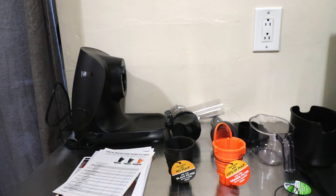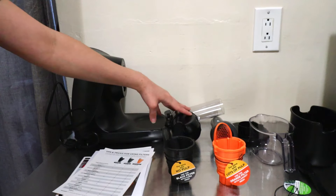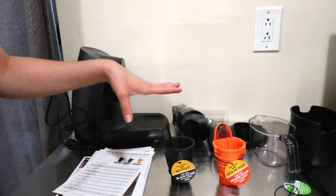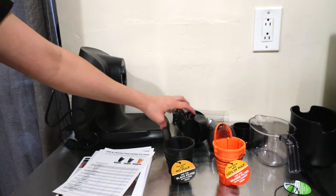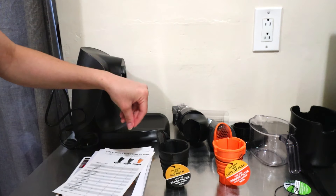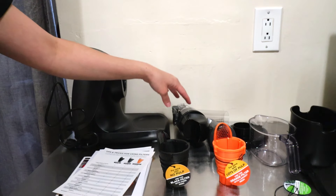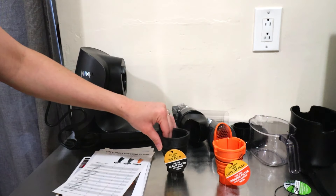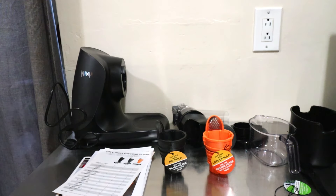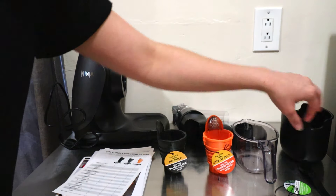When you receive your juicer, you're going to receive it in pieces. What you have is your main body, your feed chute chamber, your tamper along with the food tray. Within your feed chute chamber, this is where you will place your filter. Most models will come with three filters, but some models won't include the some-pulp filter — you will receive the no-pulp and the lots-of-pulp filter. Then you have your juice jug, your pulp container, and a cleaning brush for the filters.